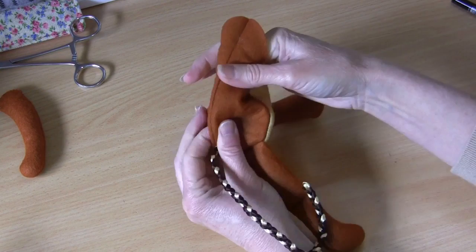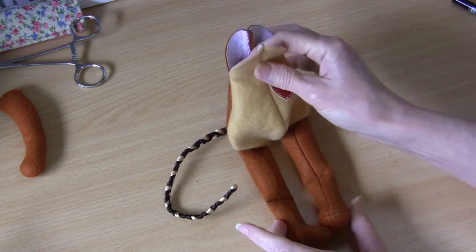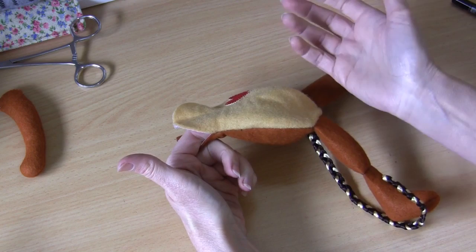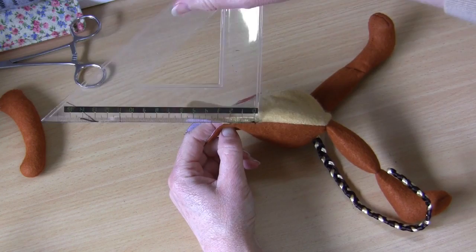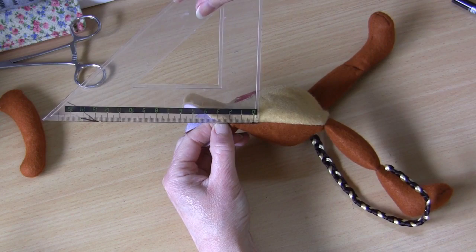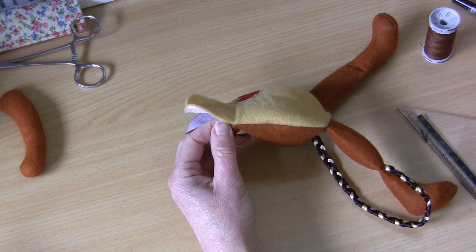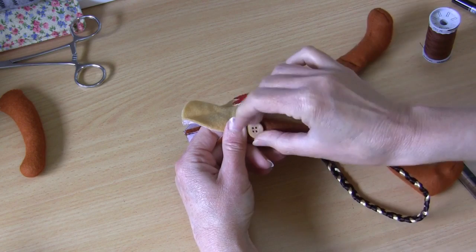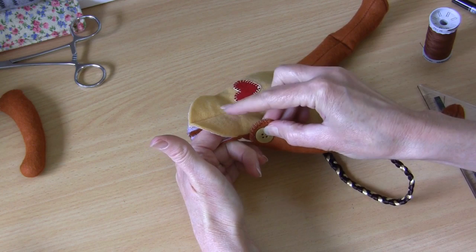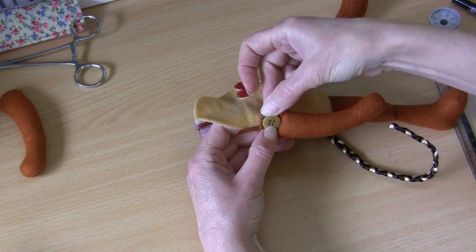Our next step is to add our little arms. While we still have that little top open, we have access to be able to sew our arms on before we stuff the body, and it's actually the easiest way to do it. Take your ruler — the measurement from the start of that seam is two centimeters — and you can see I've just put a little mark there. Using extra strong upholstery thread, I bring my needle through and sew on each little arm with its button through that shoulder, because I have access to get through to the back. Make your mark either side.